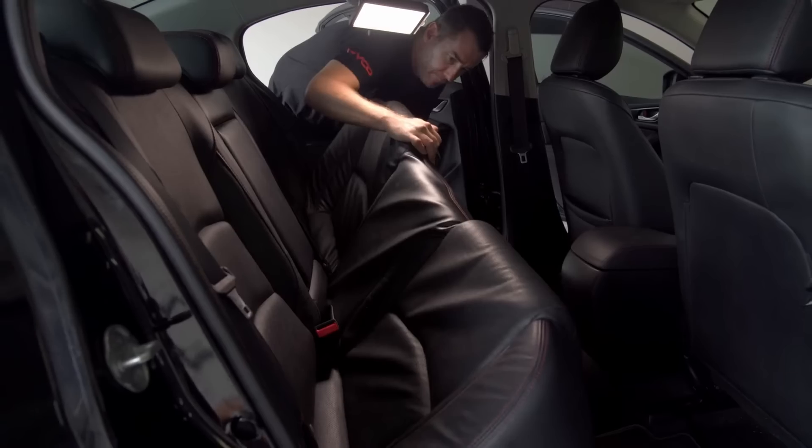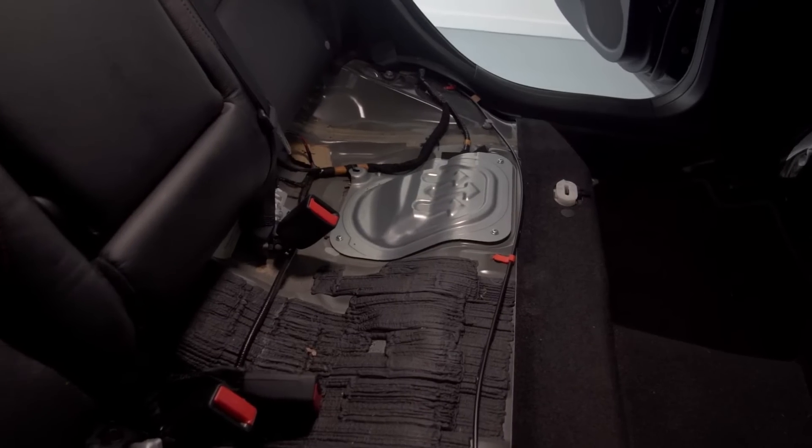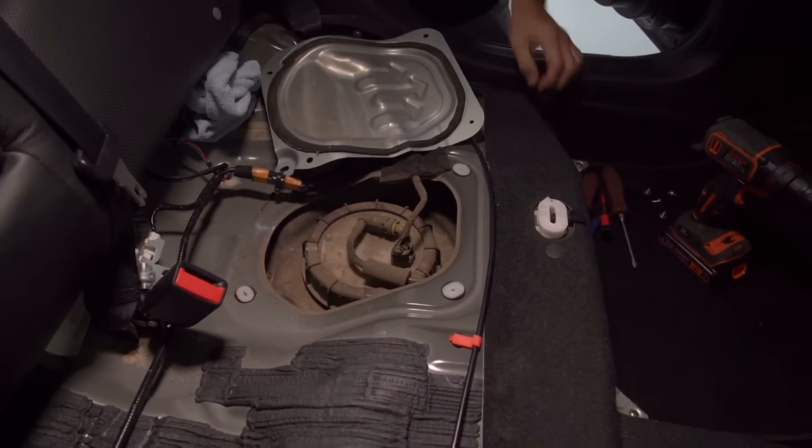The first step is to access the fuel pump assembly which is under the back seat. Once the rear seat is removed you'll see the access panel to the fuel tank. Remove the screws and panel.